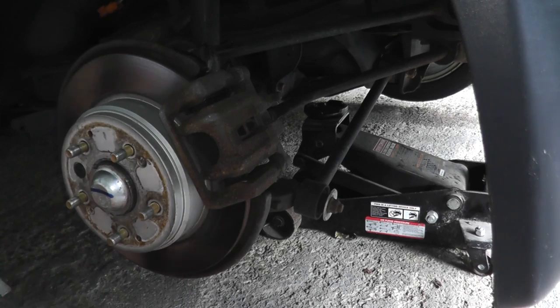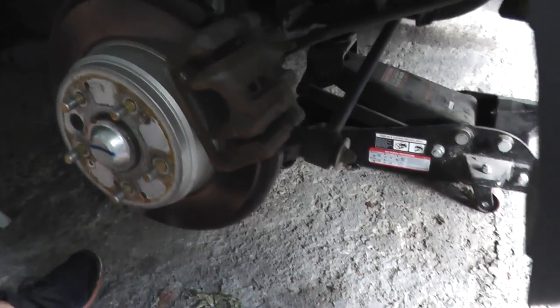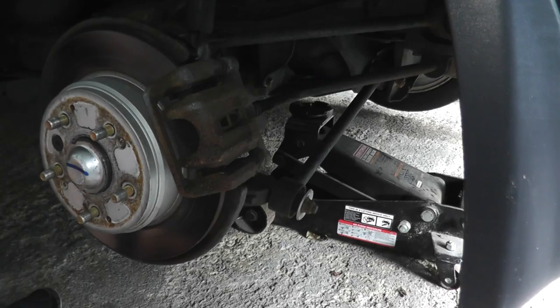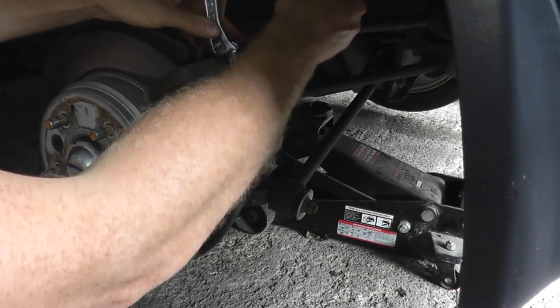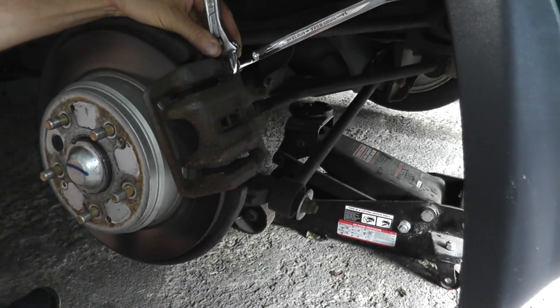As you can see, this is rotating right here. Sometimes you'll find it rotating, so all you need to do is grab an adjustable wrench, place it over the fastener, hold this in place, and strike the other wrench with the hammer.